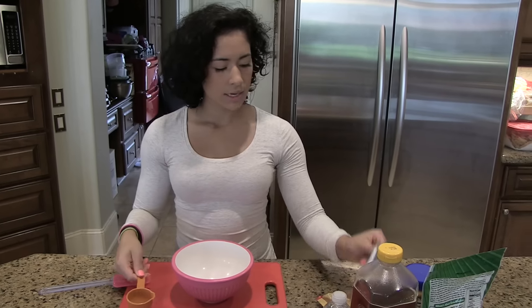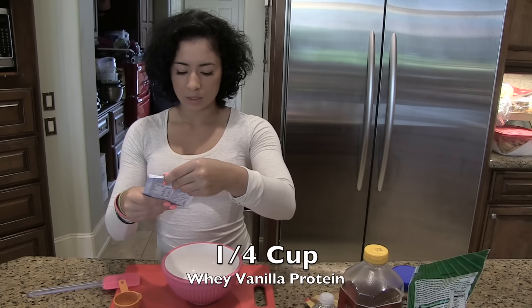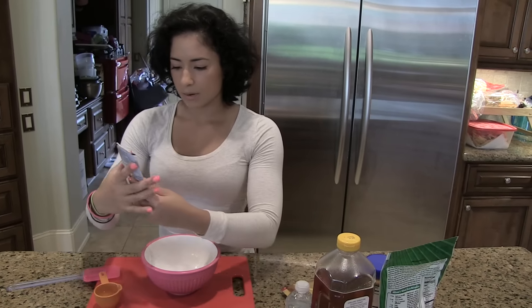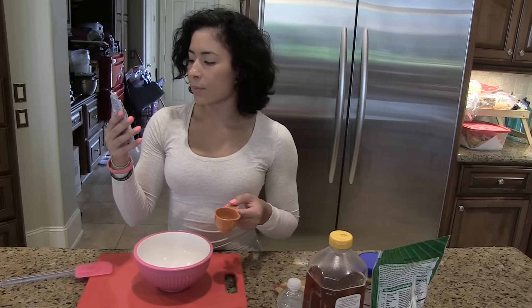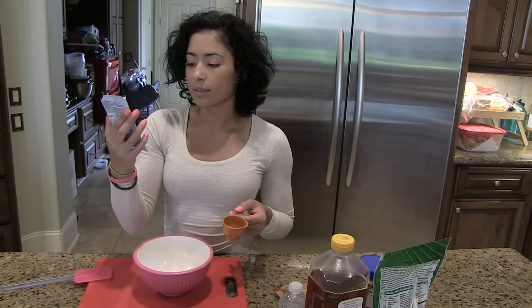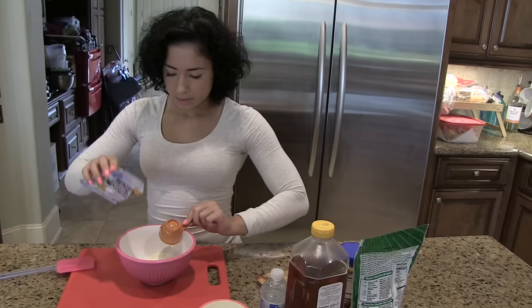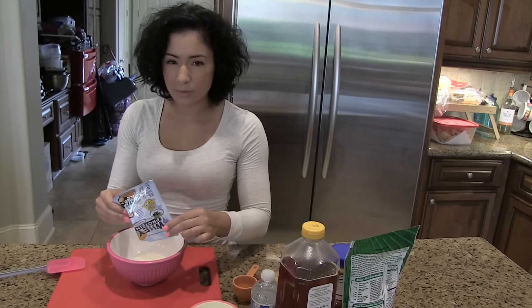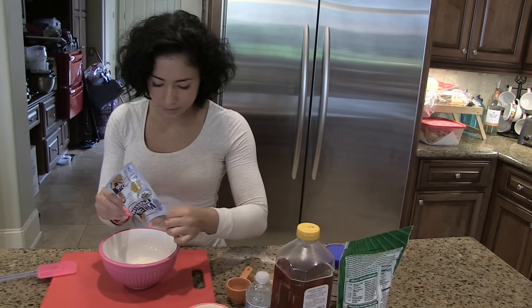First I'm going to measure out the whey protein — it's one quarter cup of whey vanilla protein. I'm going to cut the corner of the bag and measure it out. This is the J-Rob whey vanilla protein, supposedly the best tasting protein on the planet. This smells really good, very sweet, and it has zero grams of sugar, so that's good.